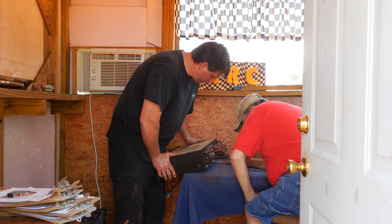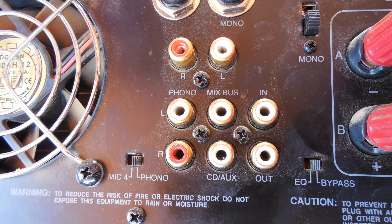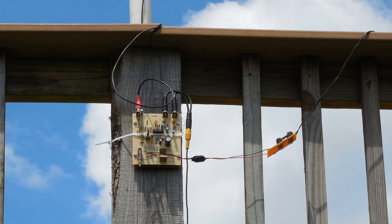Dave and Richie are checking out the back of the PA unit to see what kind of inputs and outputs we have. We decided to use the RCA that was labeled output, and tested it to make sure it was an actual usable output. Here we've hooked it up with a long audio cable to the transmitter, and on that PVC pipe we have our antenna.